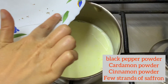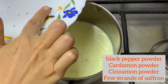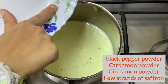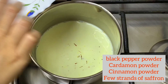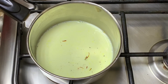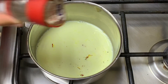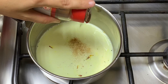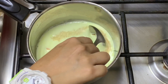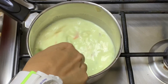Now we are going to put some effective spices also. I have added a pinch of black pepper powder, cardamom powder, some cinnamon powder, and a few strands of saffron. Saffron will add a very nice color. Just a pinch of cinnamon will be okay, and all these spices are very good for health — they will increase the effectiveness of our turmeric milk.